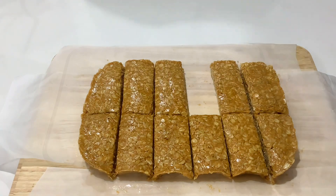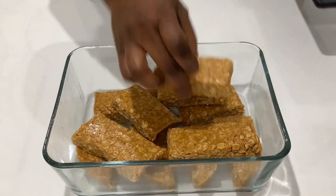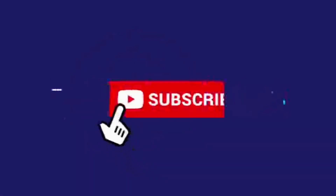To store them, you can put them in an airtight container and leave them in the fridge for about 10 days — that's the most I've tried. Thank you so much for staying with me till the end. Please consider subscribing if you haven't done so yet — like, share, and leave a comment for me. Bye!